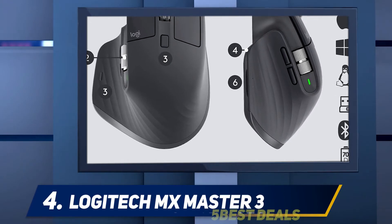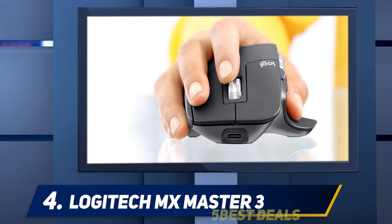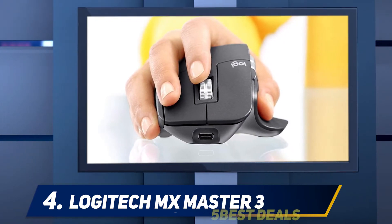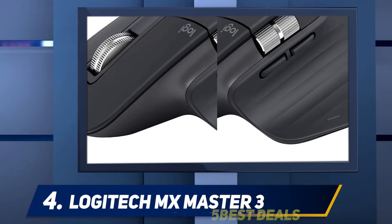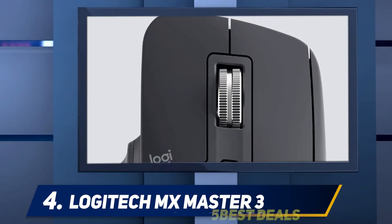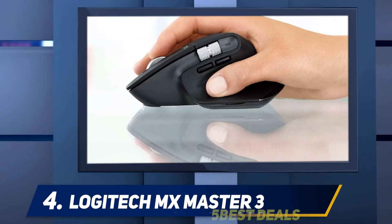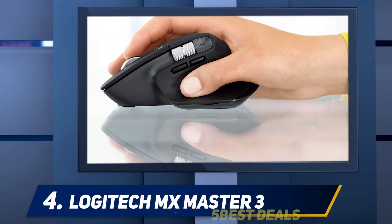At number four, the Logitech MX Master 3. When it comes to boosting productivity with one piece of hardware, the MX Master 3 is worthy of the term BFF. The biggest design change Logitech made over the MX Master 2S is in the scroll wheel, updated with electromagnetic technology dubbed MagSpeed, which lets you toggle between smooth and precise scrolling modes.